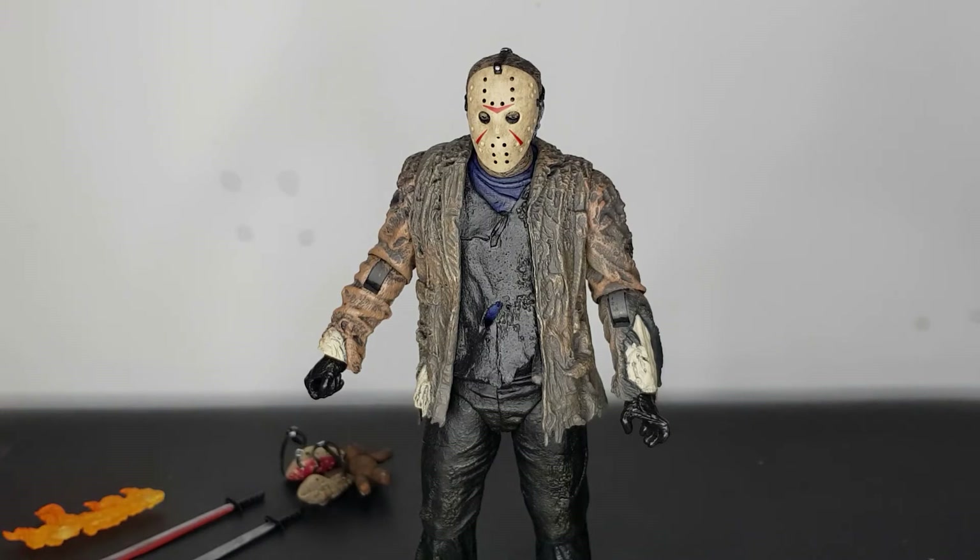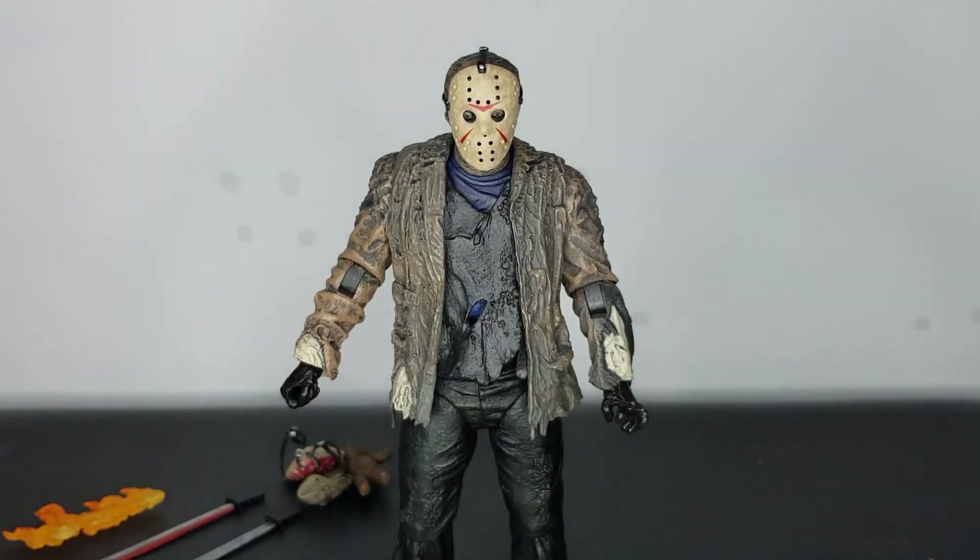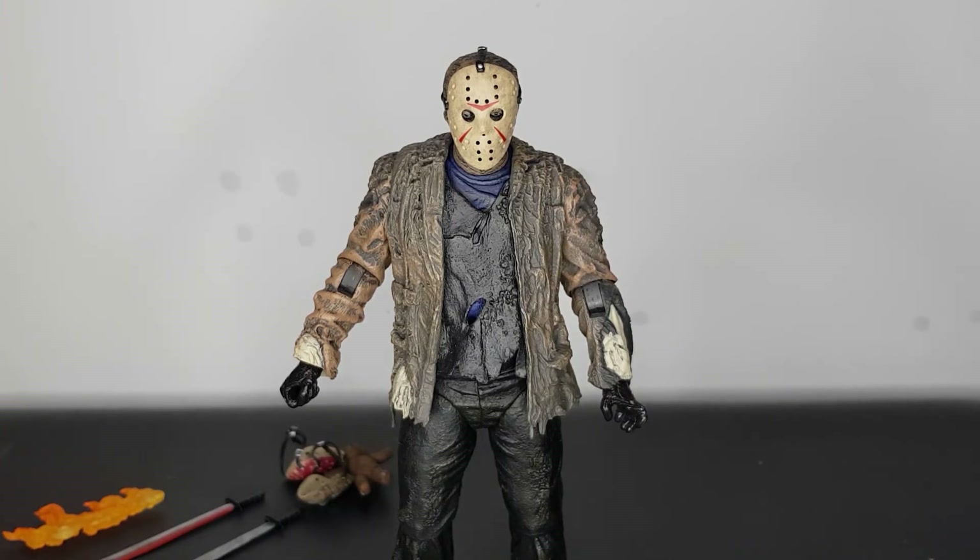Overall I'm really happy with this figure — he comes at the typical NECA price point and for me there's no complaints. I've got the Part Seven Jason pre-ordered and I really can't wait — I kept telling myself I wasn't going to get him, then re-watched the film and that's one of my favorite looks, so he's ordered. But that's about it for this video guys — please leave a like, a comment, subscribe for future reviews. I'll leave the link to my Instagram below. Thanks for watching, I'll catch you guys on the flip-flop, later, cheers!